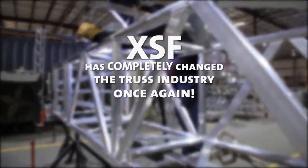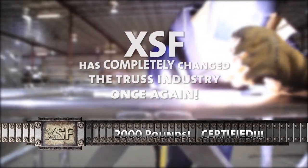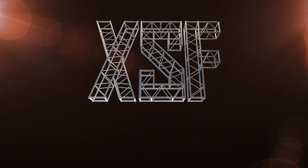Today, we show you how XSF has completely changed the truss industry once again, because when it comes to what's hanging over your head, strength matters. Stay tuned, we're XSF.